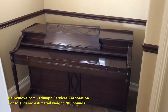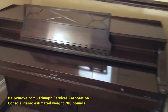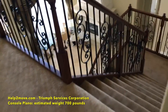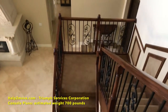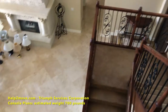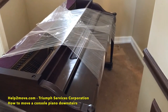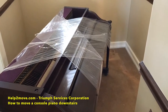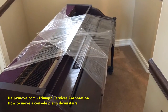This baby is our challenge for today — a console piano going down here. We'll put a layer of shrink wrap to keep the door of the keyboard, the top of the keyboard, closed. Now we are going to start the process of wrapping everything with moving pads and shrink wrap.